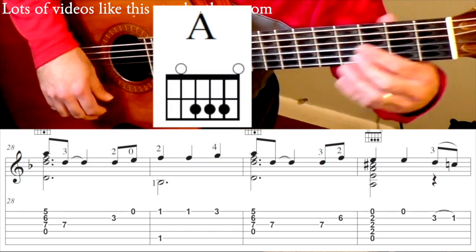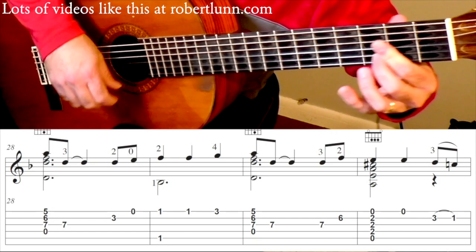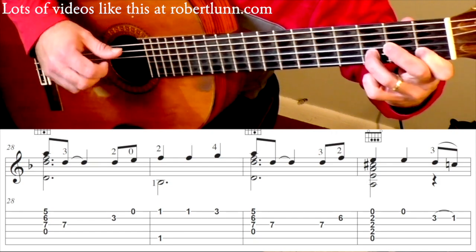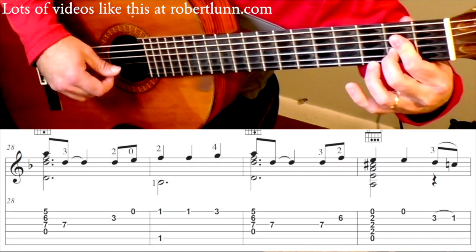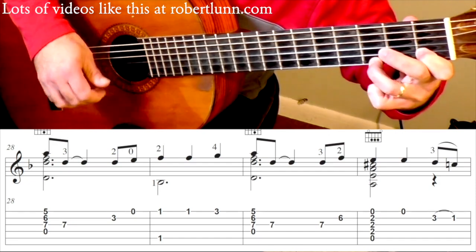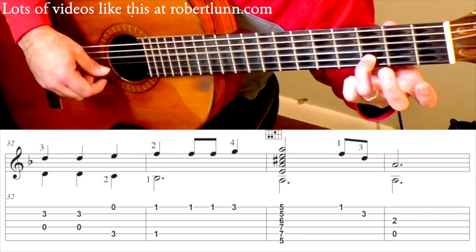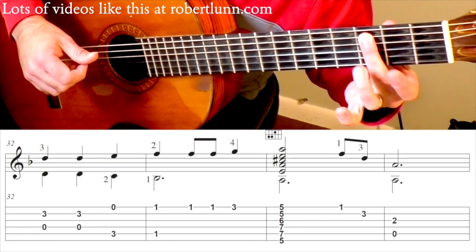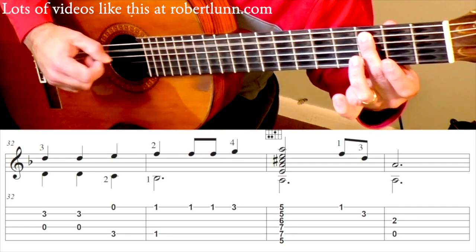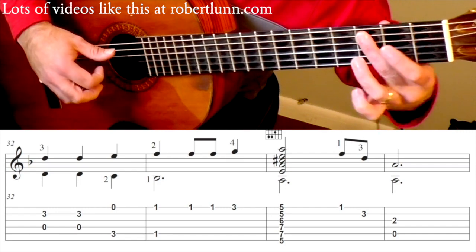And this is where it changes. Measure 31, we have this A major chord. Open 1st string. And then pull off 3 down to 1. Measure 32, we have 2 open Ds. And then middle finger, 3rd fret, 5th string plus the open 1st. And then 1 and 2.